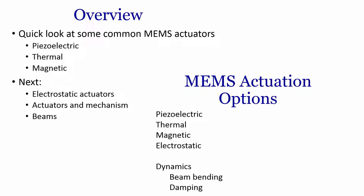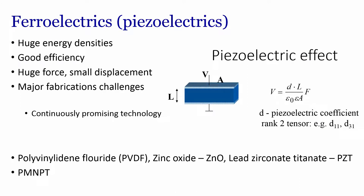The MEMS actuation options are piezoelectric-based MEMS, thermally operated actuators, magnetically operated actuators, and electrostatically operated actuators, while in terms of dynamics you can see beam bending or damping. For piezoelectric or ferroelectrics, it has high energy densities, good efficiency, and huge forces can be generated with small displacement. The piezoelectric effect is when you apply a force there is a change in voltage, or in reverse, when you apply a voltage there is a change in mechanical movement.